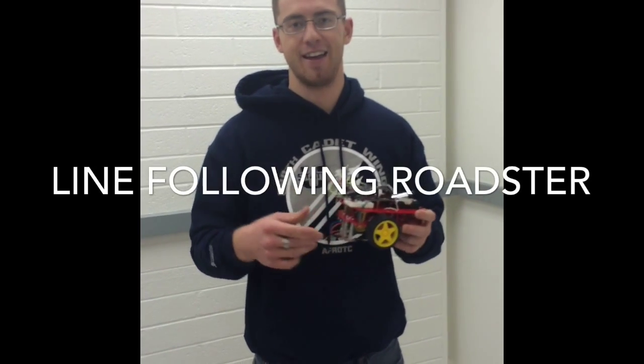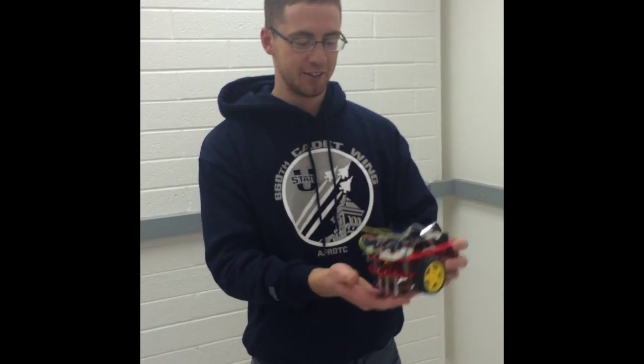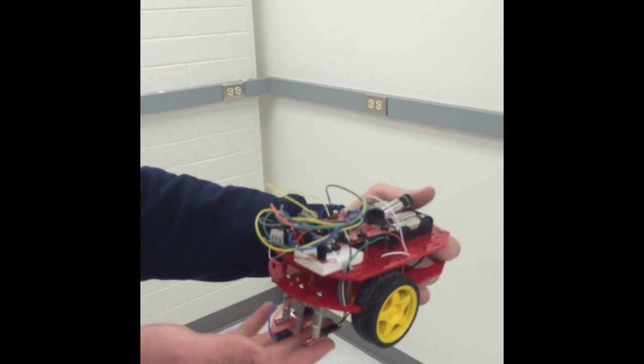Hi, this is Eric and the cameraman Wesley, my partner. This is what we built for our final project. It's called the Line Following Miniature Roadster.